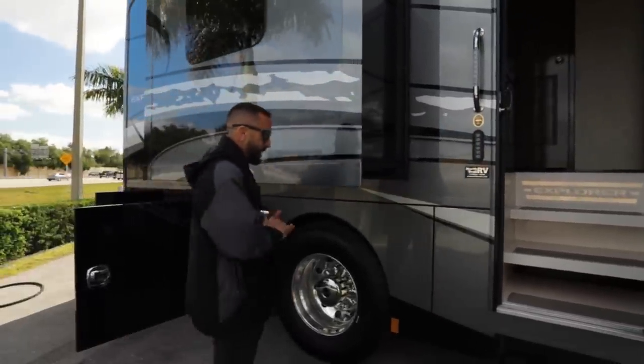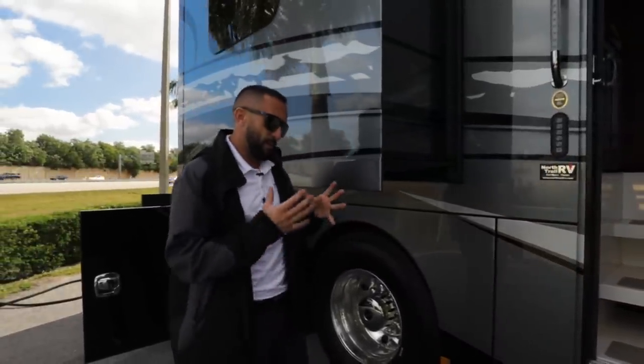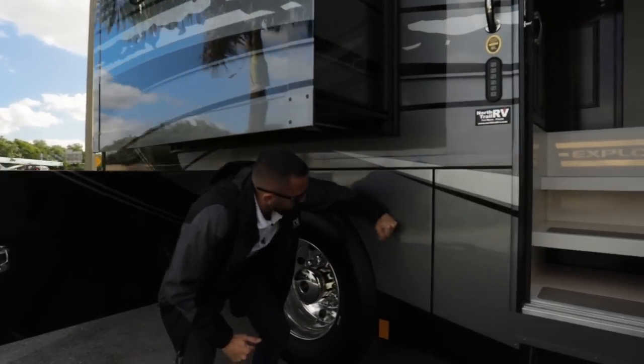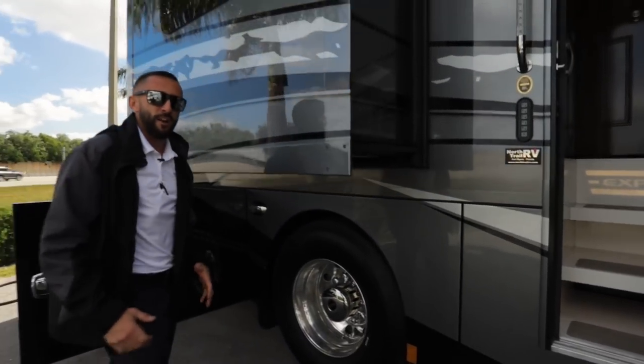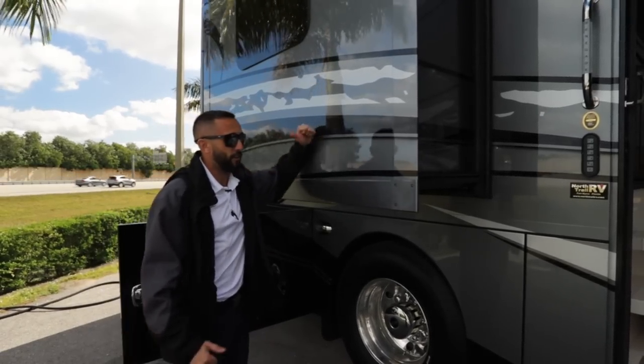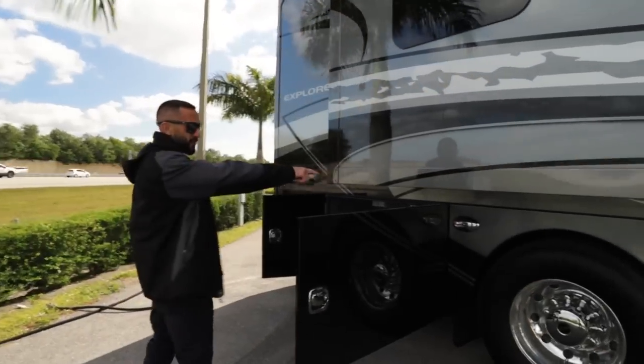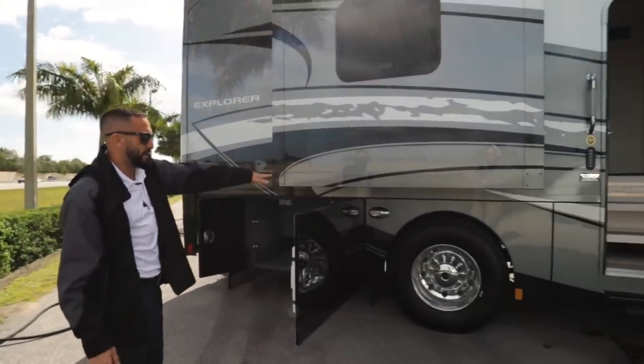You're going to see some things with the Renegade product that you don't see with other products. The main thing with this style coach is you're going to have solid fenders. A lot of other brands out there don't have the solid fenders that this coach does — the whole coach is completely solid. It's a well-built machine. You have docking lights throughout the coach as well, so at night you can see where you're at.